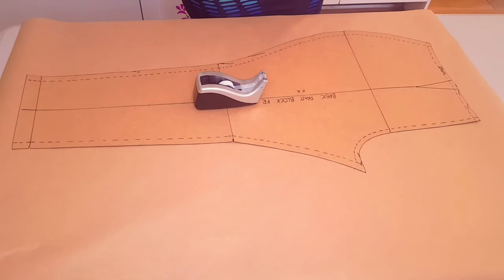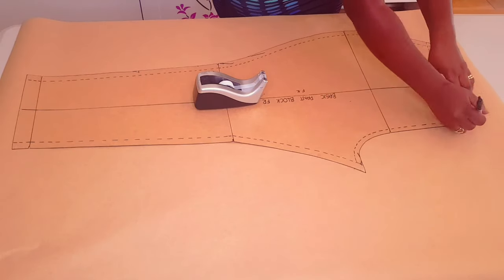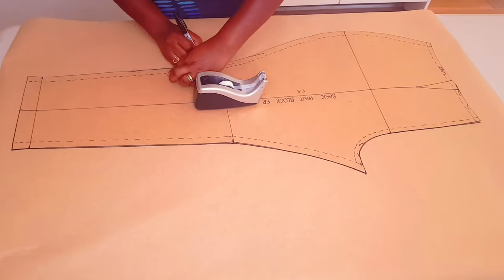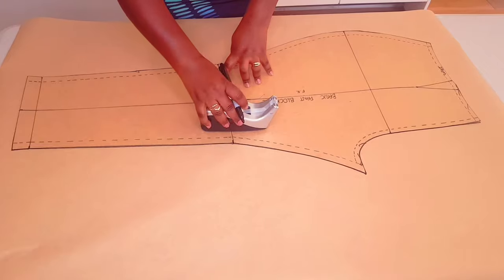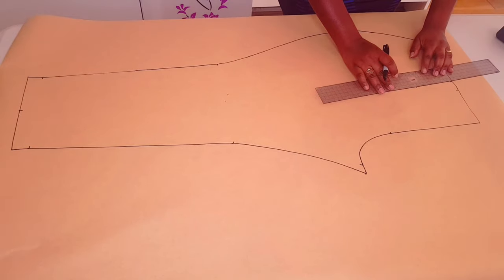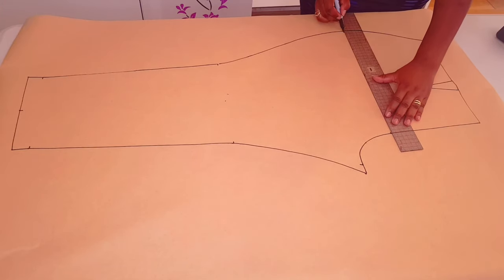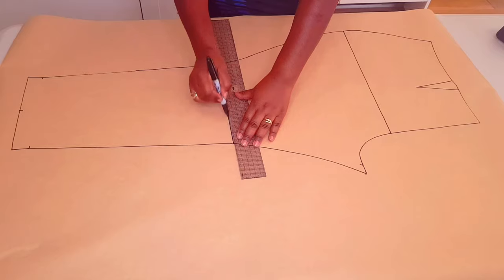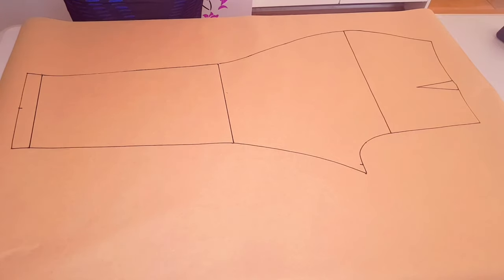We're going to start with our basic pant block pattern front. First, trace around the block, making sure to mark the dots and notches. Lift your block, draw in your dots, square in your hip line, knee line, and ankle line. Next, we're going to draw in our grain line.